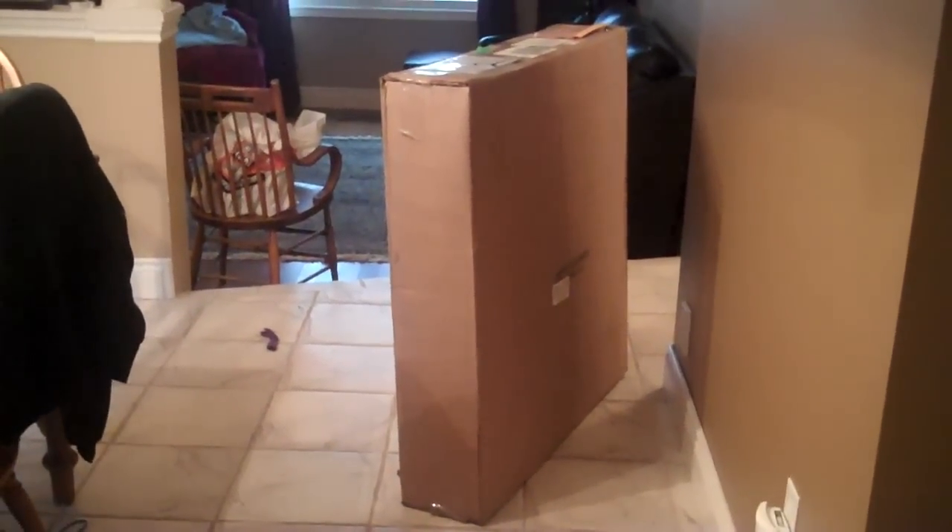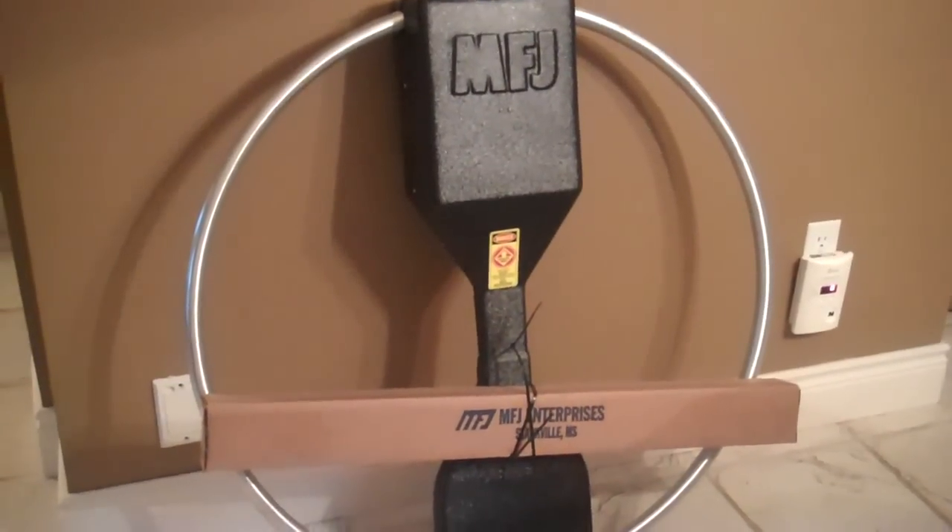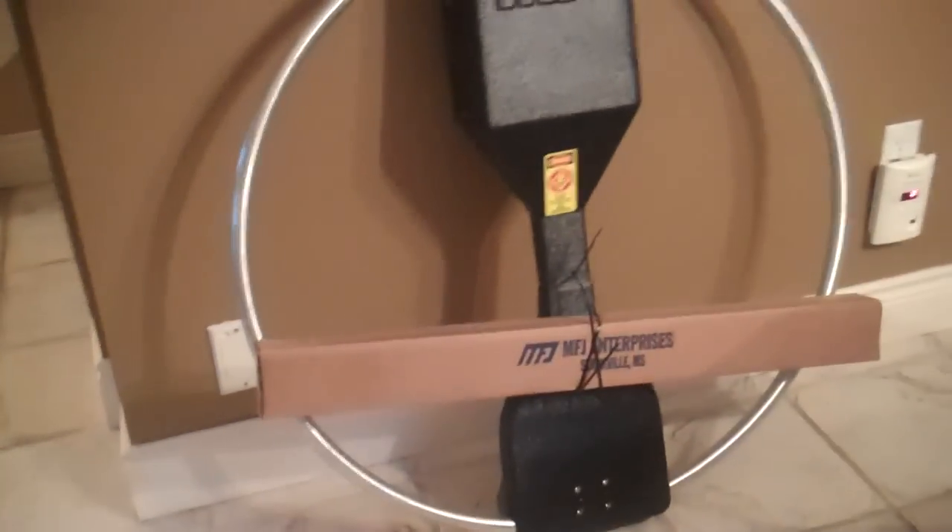Here's the box. This is the MFJ 1786 Hi-Q Mag Loop. So there's the box. Let's open it. Here's what was inside the box — basically, the loop.